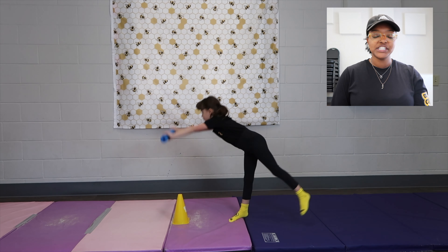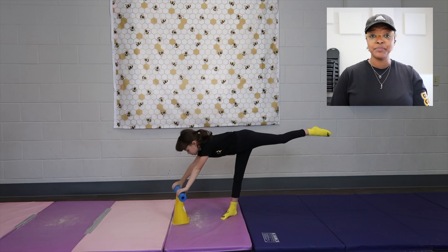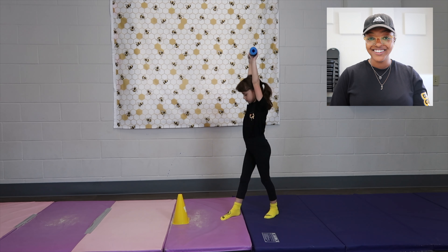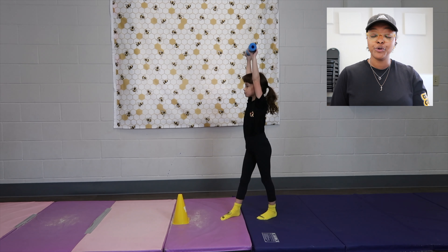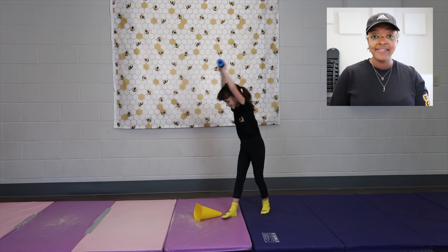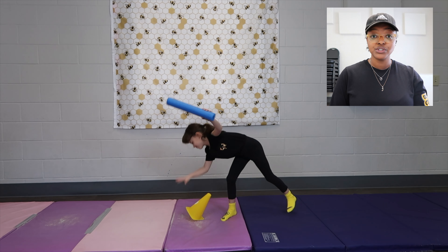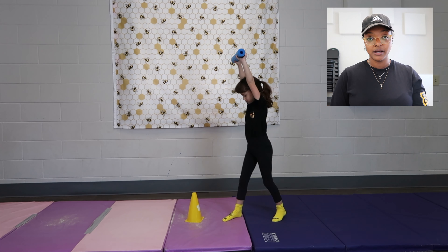The first drill I always introduce when athletes are learning a cartwheel is basically a seesaw. This sounds super crazy, but I put a cone or a focal point in front of them. I make them hold Mr. Noodle and they literally have to touch Mr. Noodle to the cone for one second, and as their back leg goes down, their chest comes up.